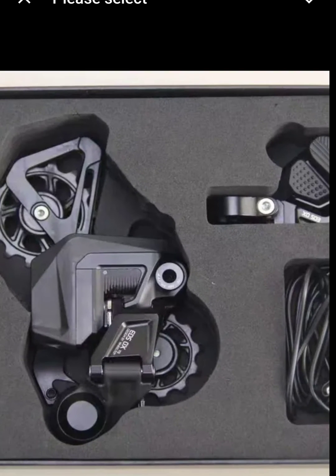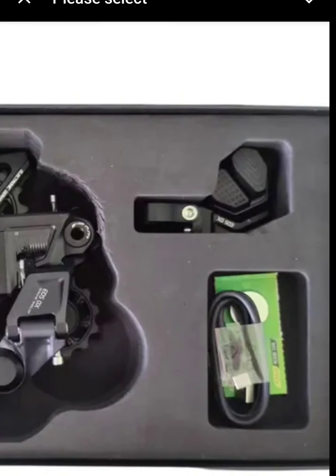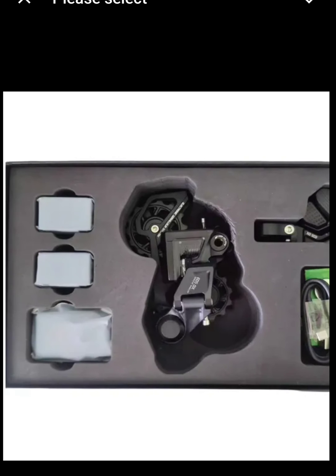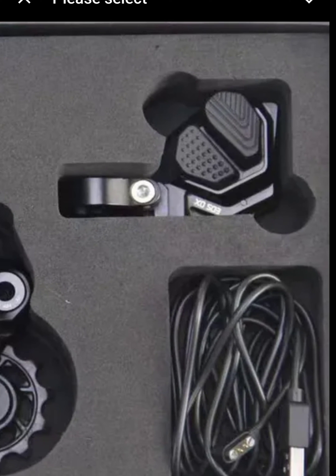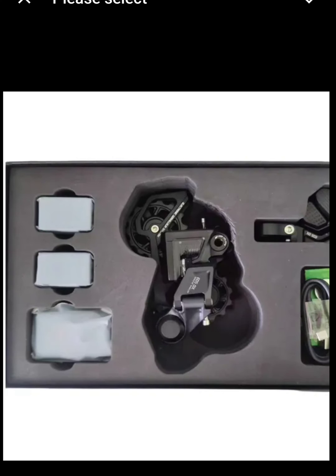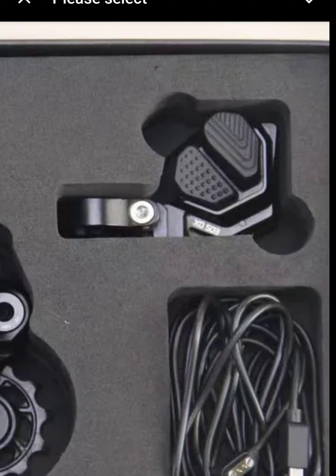It doesn't seem like anything's changed compared to the old version — which I have with the removable batteries — and the new version, as far as the changing of the shifts. It looks like the shift clicker, the wireless controller, looks to be about the same as the one that I've got.